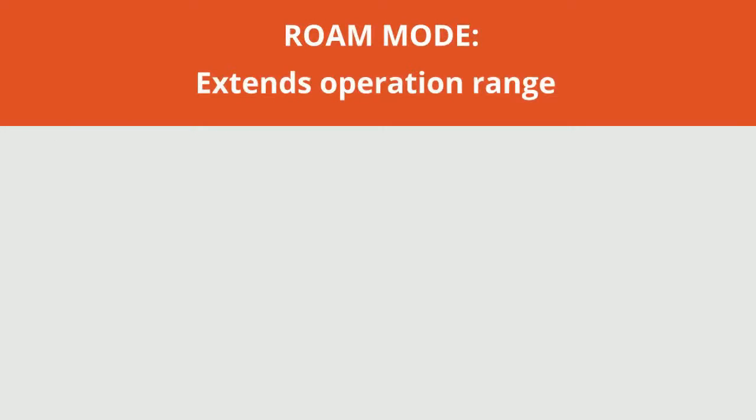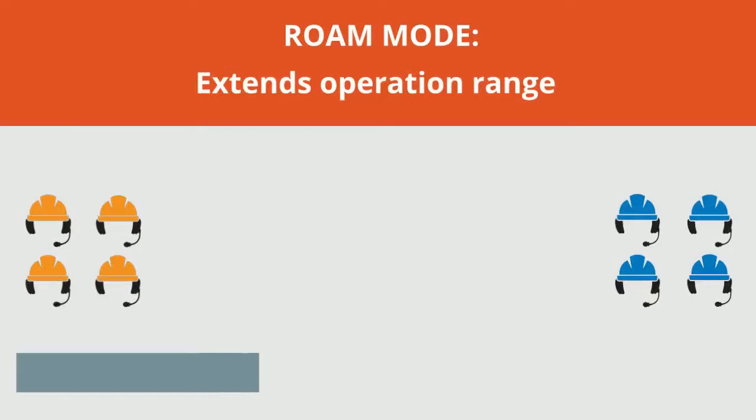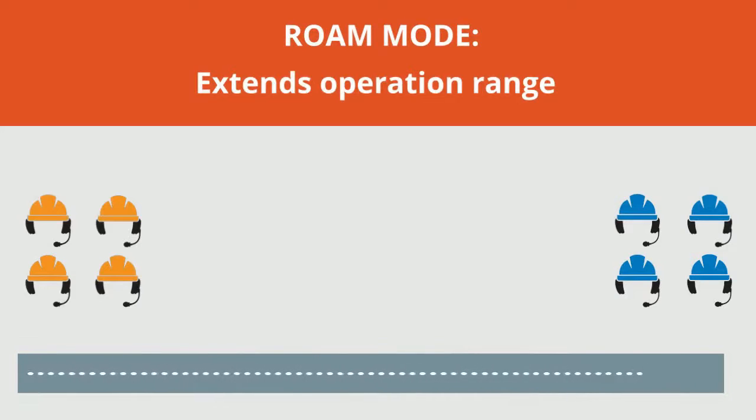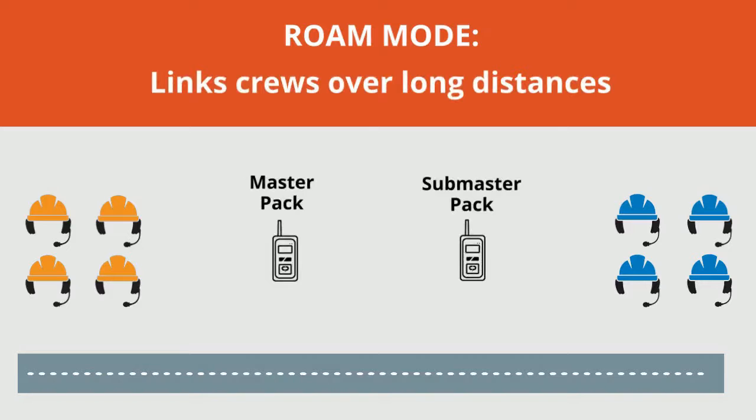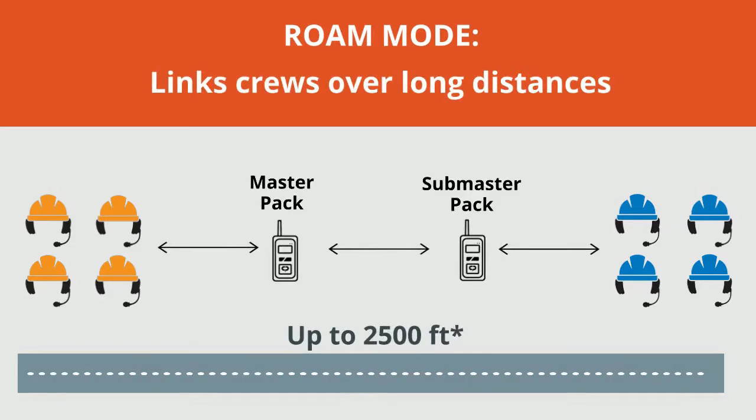Roam mode can extend the range of any DR-10 system and connect teams working at a distance. When in Roam mode, two DR-10 packs set to master and sub-master strategically work together to link crews over distances up to 2,500 feet.